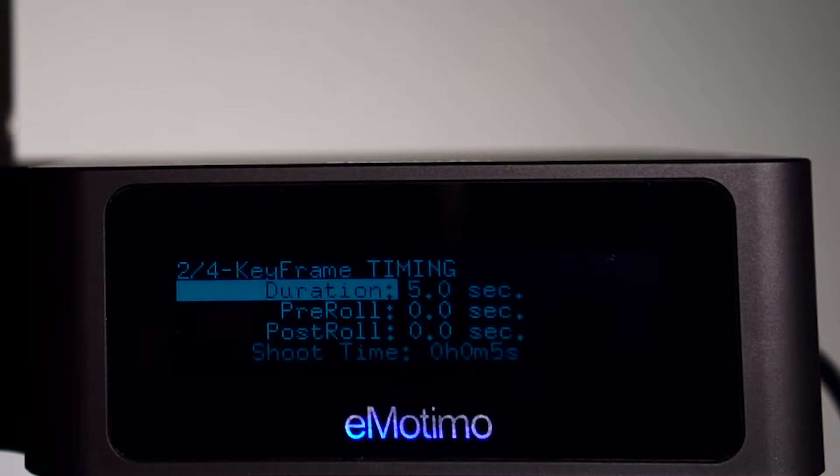From here, you're going to select the duration for how long your sequence is going to last from one side of the track to the other, and you can also add pre-roll and post-roll. This is a stationary dwell time at the beginning or the end of your shot.